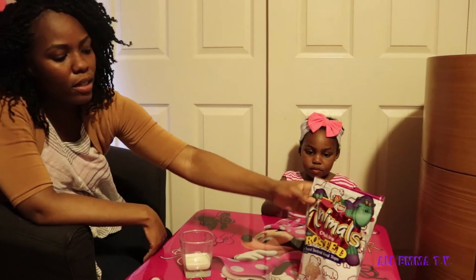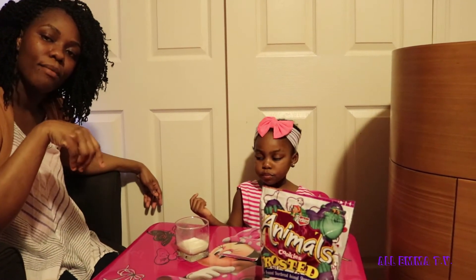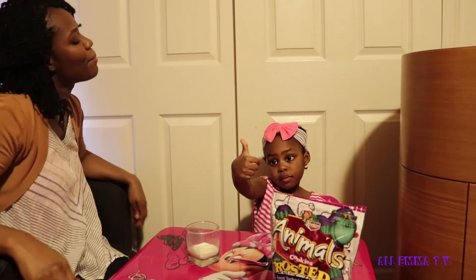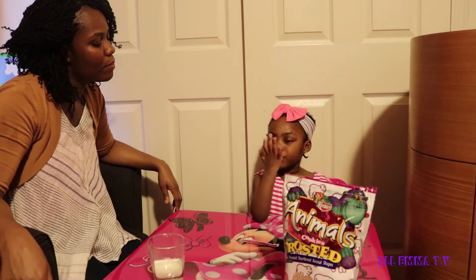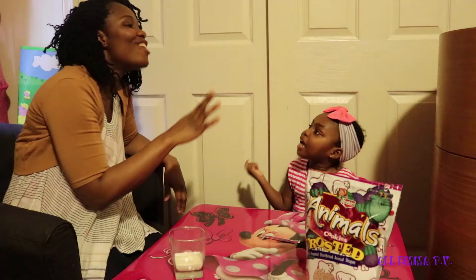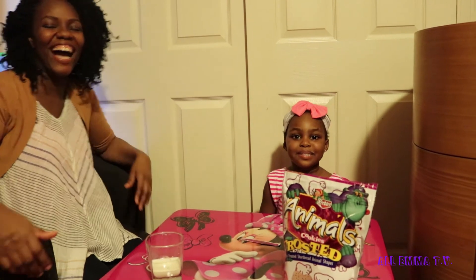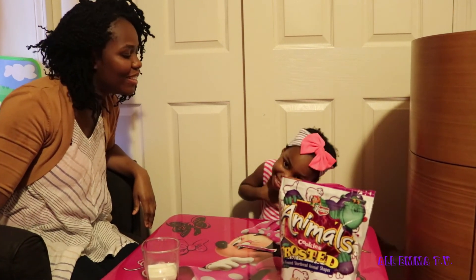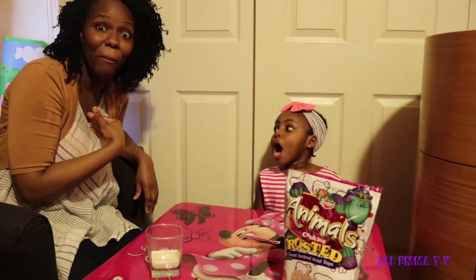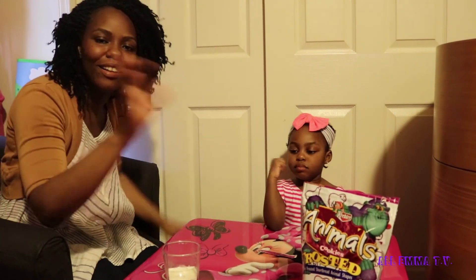Guys, comment below and let us know if you try these cookies. So Emma and I give these animal cookies a thumbs up. Say bye bye to the kids. Bye bye. Bye bye, guys. Okay, tell the kids where they can find you. Follow me on Twitter. Follow me on Instagram, Twitter, Google Plus — please, please! She's too much — you hear that? She just told me off. Okay, bye guys. See what I gotta deal with. Catch you on the next video. Bye.